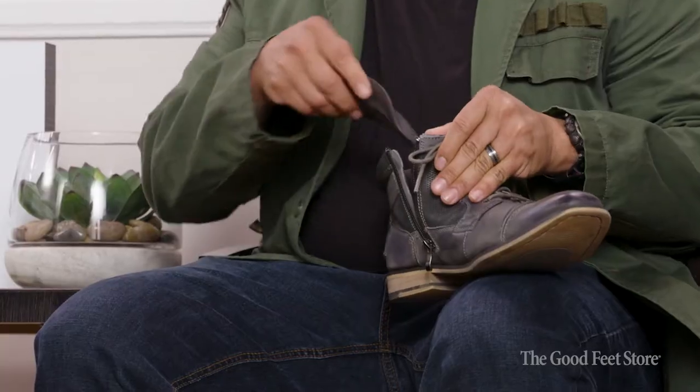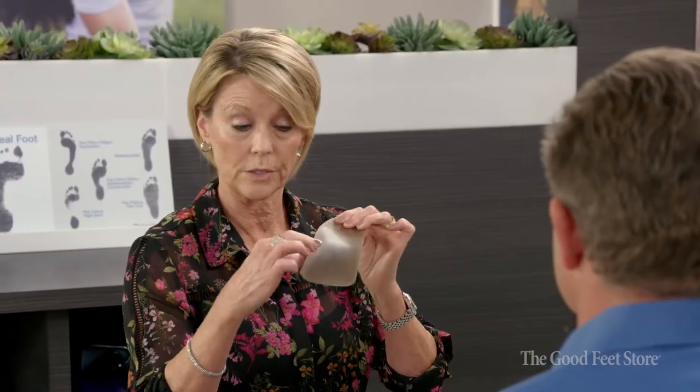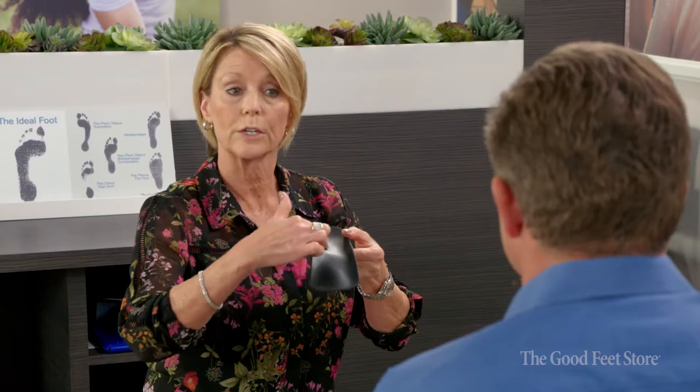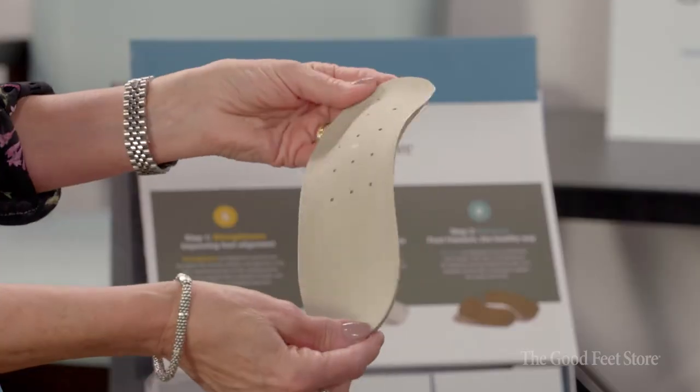So when a person comes in, we're going to spend some time getting to know them. It's a very personalized process that we take them through. We need to understand what their lifestyle's like, the type of shoes that they're wearing, what their work environment's like. But then we're going to carefully measure their feet so that we can properly match them to products that are going to be comfortable and still functional enough to help them solve their problem and get back into the activities and the things that they've eliminated from their life.